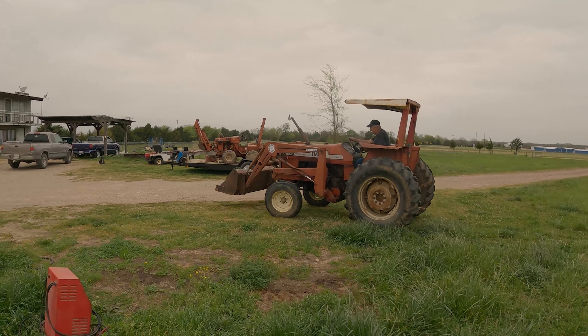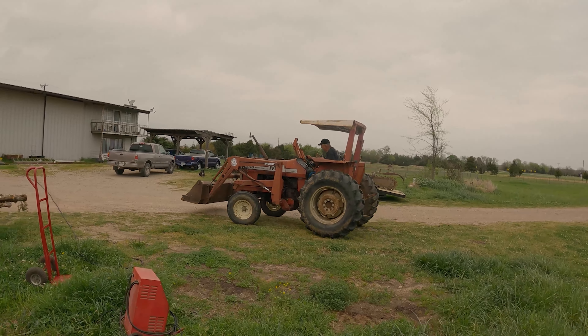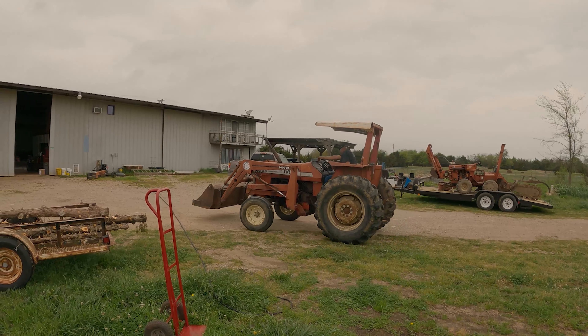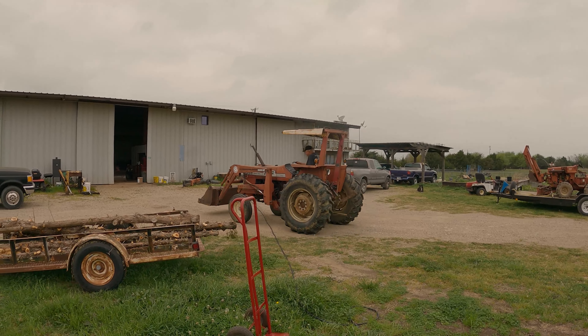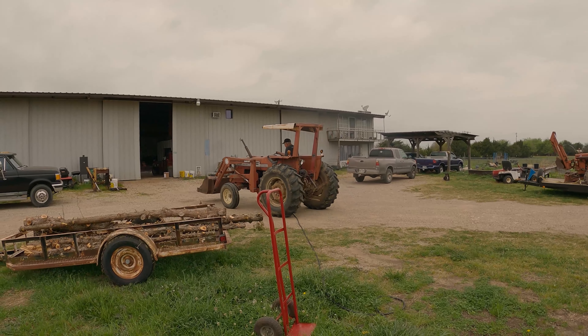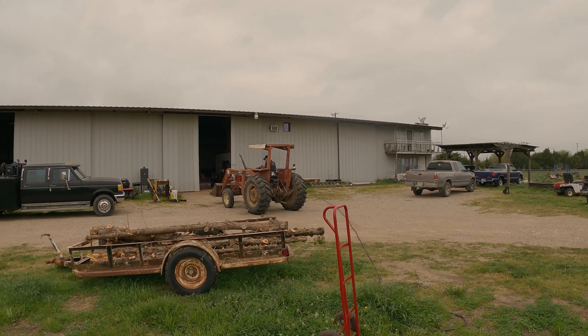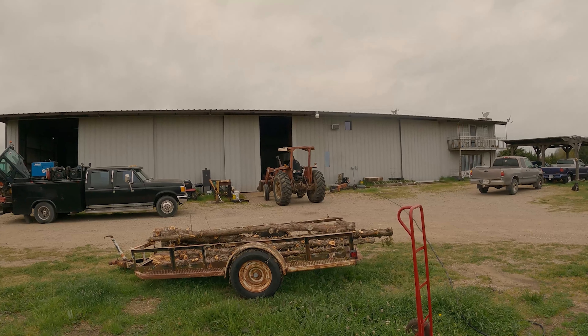That's got that entire steering working, guys and gals. Now that that's done, all that's left to do is the hydraulic fluid and hydraulic filter, and it'll be back in service and ready to go back to its customer. So with that said, that's a wrap for the Massey 255.